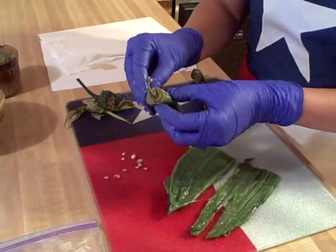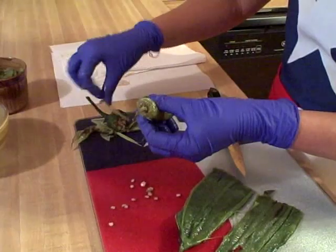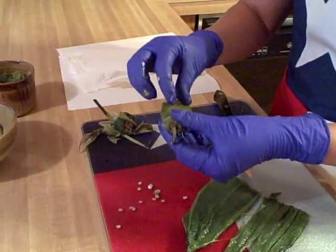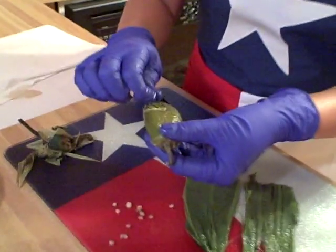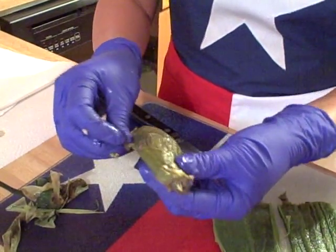Now I also have a jalapeño here that I have roasted, and what you do — same thing — is you just roll it a little bit in between your fingers, and then you just grab some of the skin and it'll peel off very, very nicely.